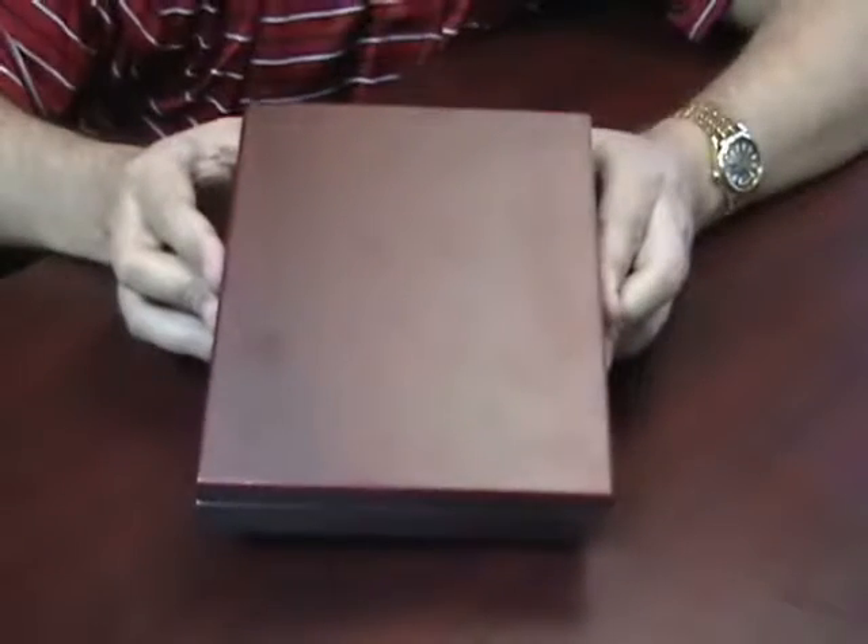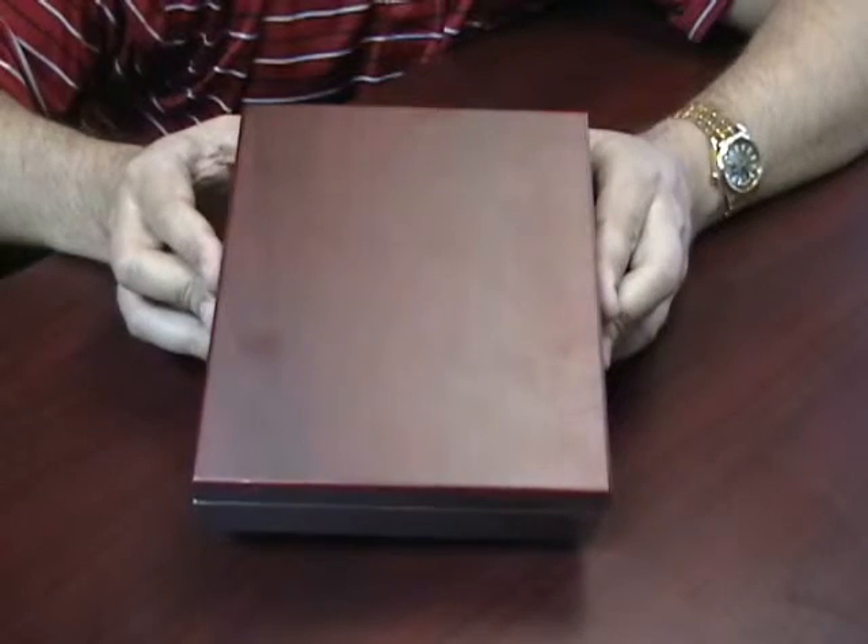All comes in an attractive gift box. This is the Rosewood Finish 3-Piece Wine Gift Set. Take care of it.